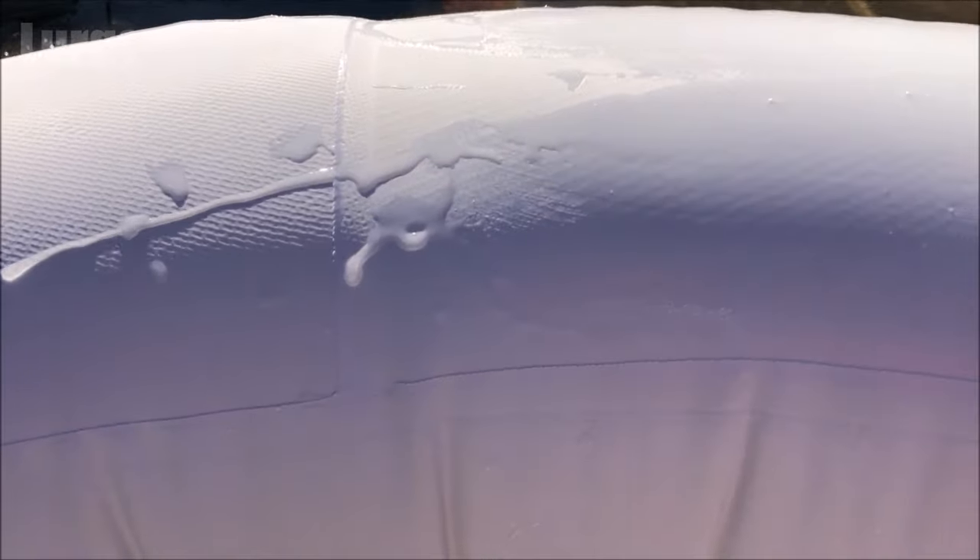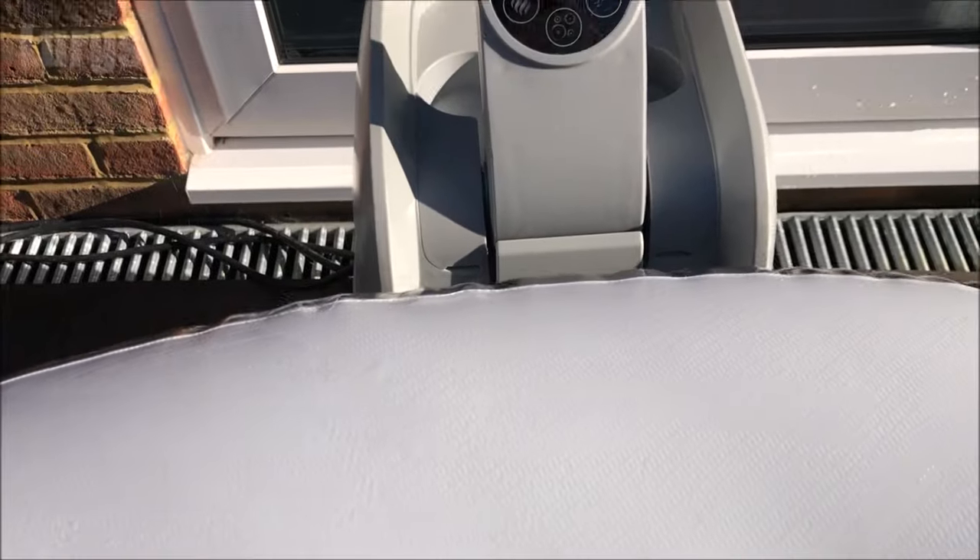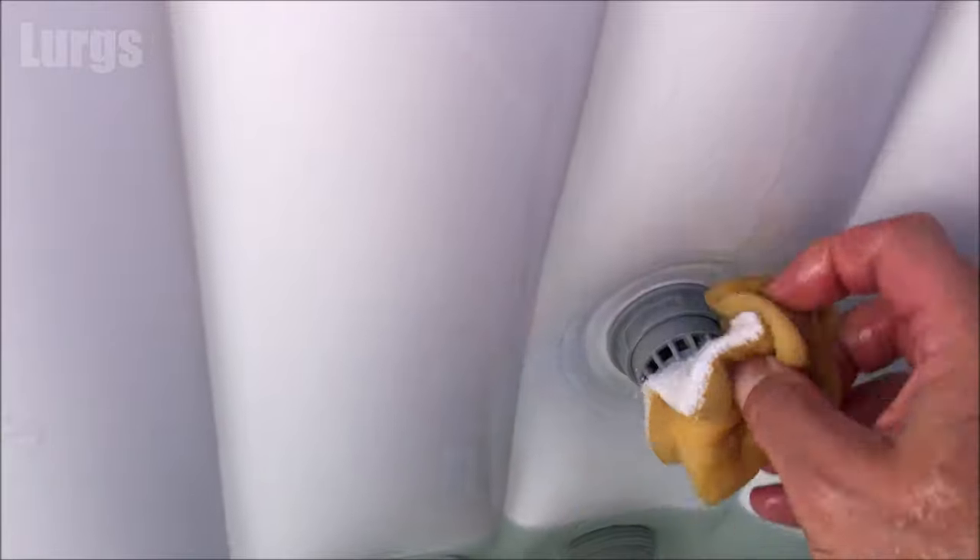Just giving that a good scrub all the way around. Then I'm going to start inside. It's good to pick a specific reference point — maybe where the water filtration device is — and then either go clockwise or anti-clockwise around, so you know where you start and where you finish. Give these a good scrub in the grooves, up and down.